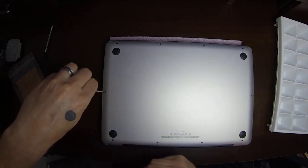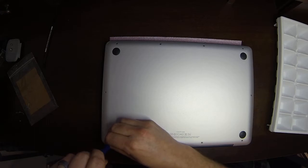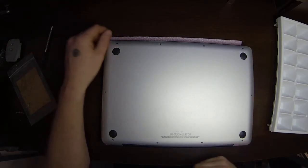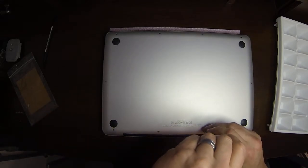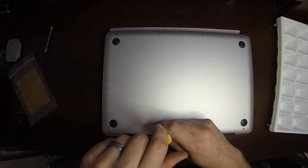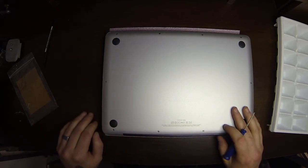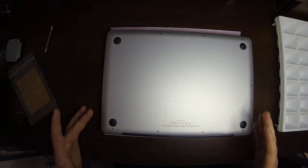One thing to be careful of when doing this is to hold your screwdriver in place. If you're trying to screw it and it slides, you can actually scratch the bottom surface. Scratches aren't going to affect performance or functionality, and it's the bottom so it'll likely have scratches anyway. But the better shape your MacBook is in, the more valuable it is if you go to sell it.